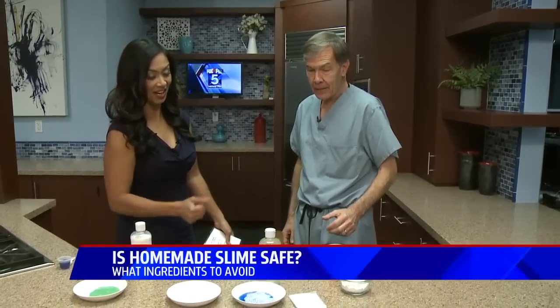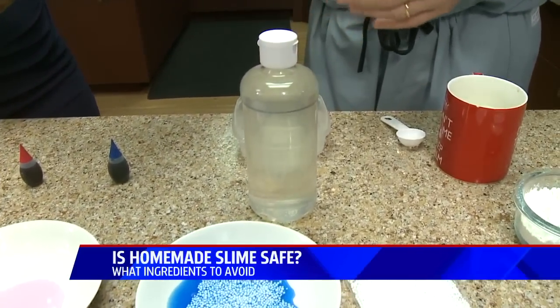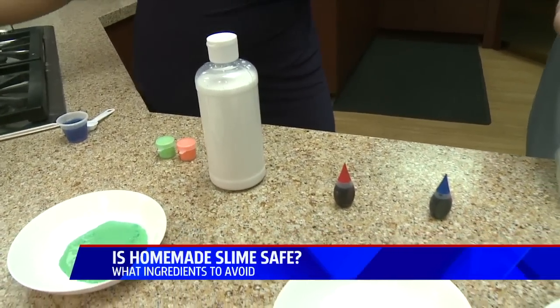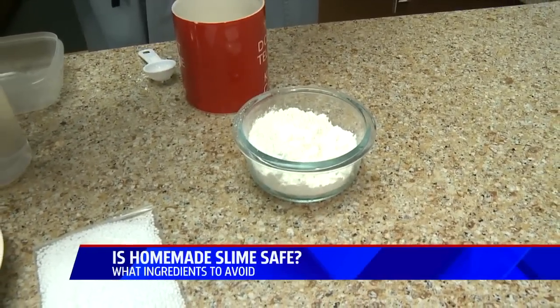Sure, we're going to make slime! So basically one of the basic ingredients is to use glue, either in the clear form or in an opaque form — that's what gives it the mixture. The safe thing to use is something like corn starch. It's very simple to make.